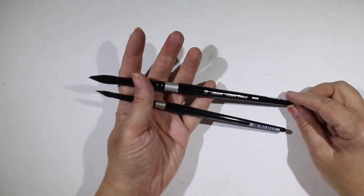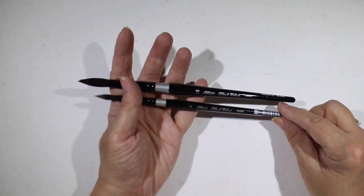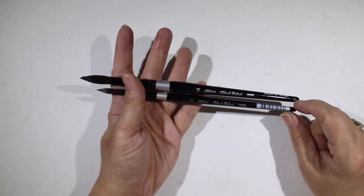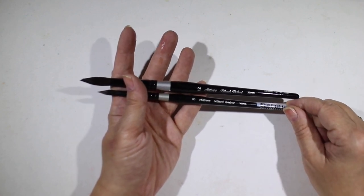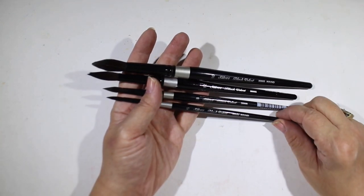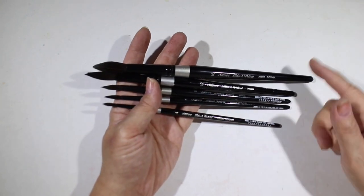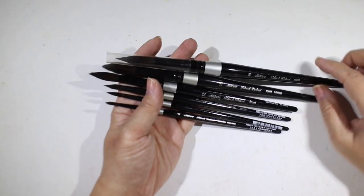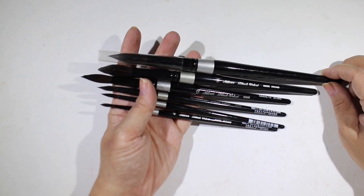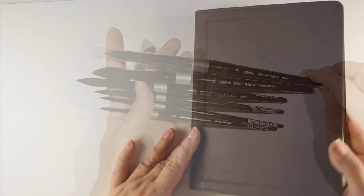Once you've picked out paints, they're going to need some brushes. If you get an artist these Silver Black Velvet brushes, they are going to think you're amazing. I recommend a size 8 and a 12 — if you haven't gotten any at all, at least get the 8. If they've already got those, get them some other sizes. They're going to think you're amazing for reading their mind and knowing how much they love these brushes. When you get them, they will have little caps on them — leave them on while gift-wrapped so that the bristles stay intact as they're being unwrapped.